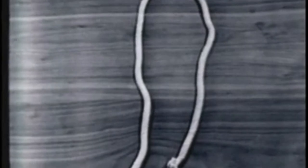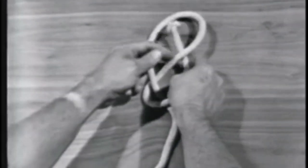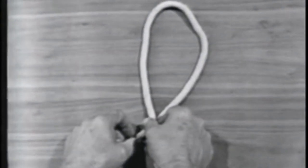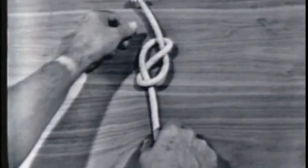The next knot is a figure eight knot. To tie a figure eight knot, form an under or overhand loop in the line. Pass the running end over the standing part, up the other side, and through the loop. Tighten the knot by pulling on the running end and the standing part. A figure eight knot is used to prevent the line from unreeving when rove through a block. The knot is easy to untie. A figure eight knot reduces the strength of the line 50%.